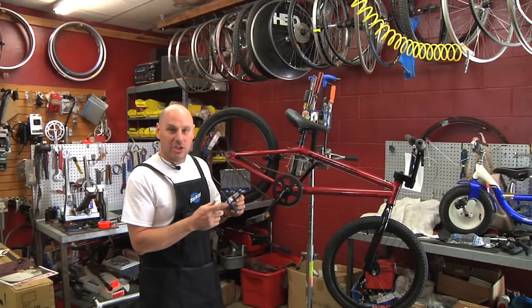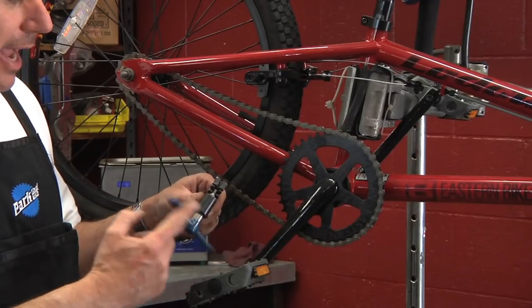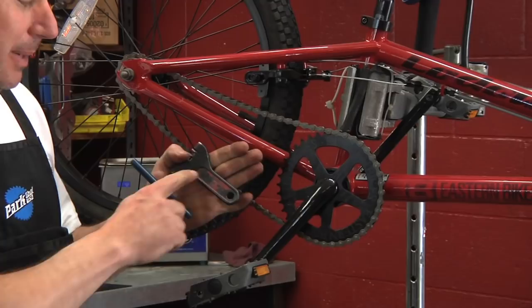Hi, my name is John from Competitive Edge Cyclery in Upland, California, and I'm going to be showing you how to change a chain on a BMX bike. You're going to take your chain breaker. What that does is it pushes the pin out of the chain. You can pick these up at any bike shop — this happens to be a Park Tool.